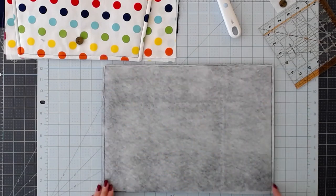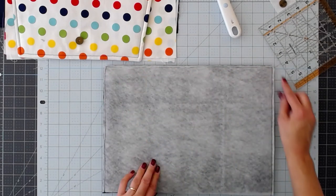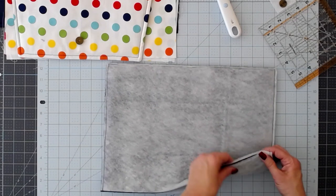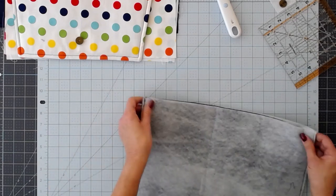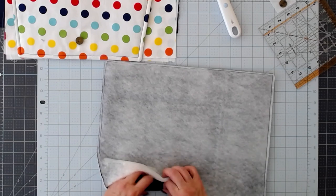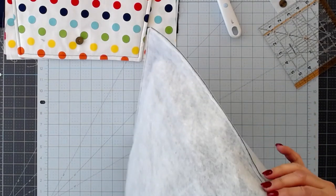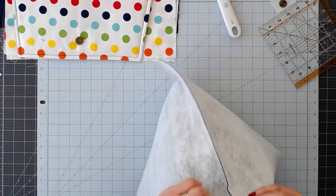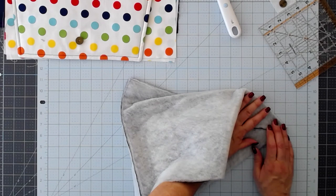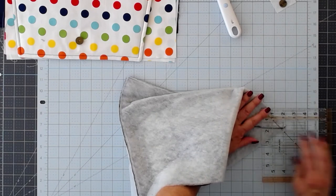I've sewn both sides using a quarter-inch seam allowance and trimmed off any excess and corners so that I get a nice finish when I turn it right side out. Now we're going to prepare our gussets — open it up and reach into the corner. Make sure you've lined up your side seam and your bottom seam nice and straight. I'm going to be using a two-inch gusset — you can do bigger or smaller, whatever you prefer, but I like about two inches.